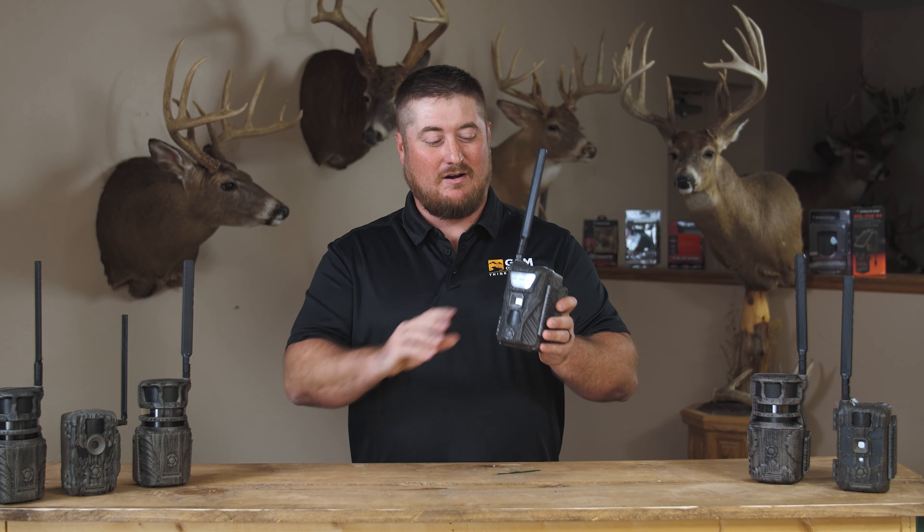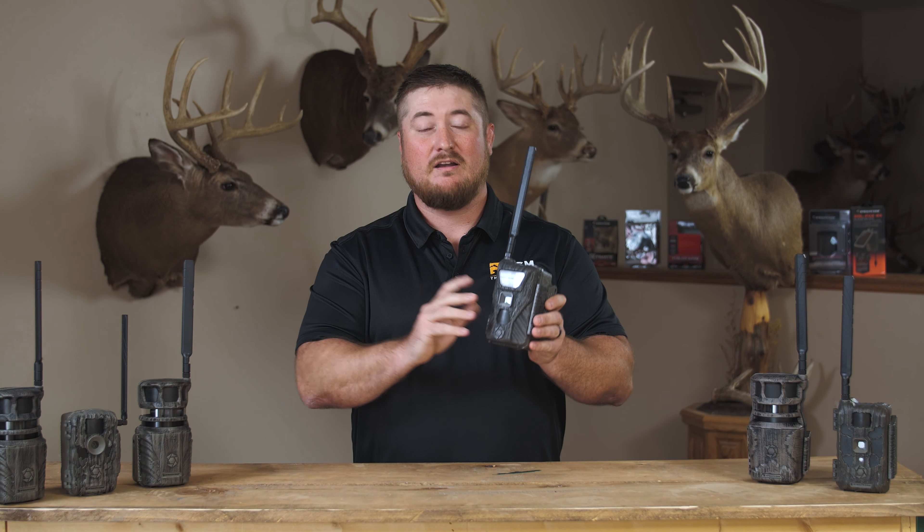Hi, I'm Chris with Stealth Cam, and today I want to talk to you about our brand new camera for 2024, the Flashback.